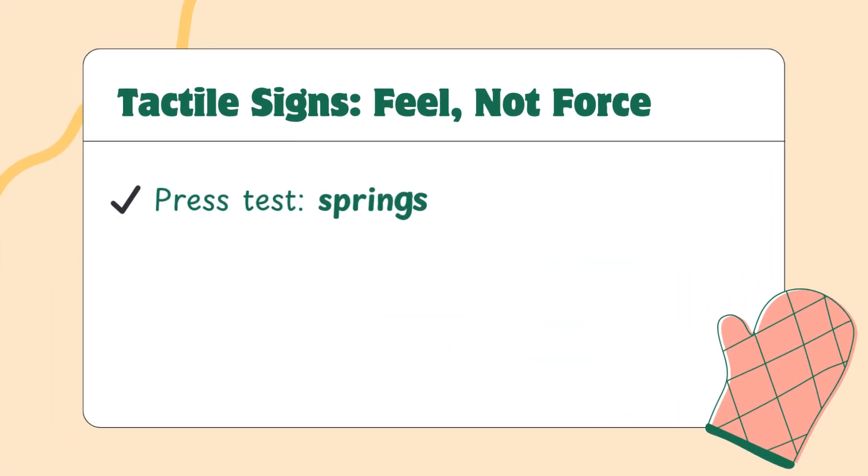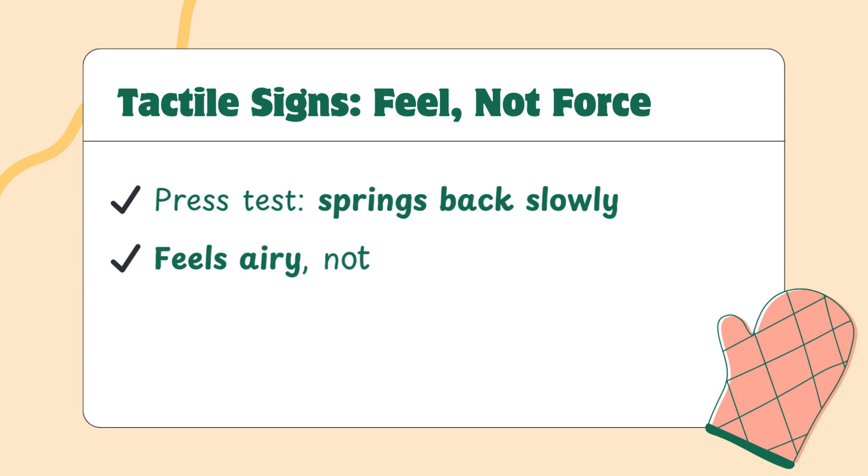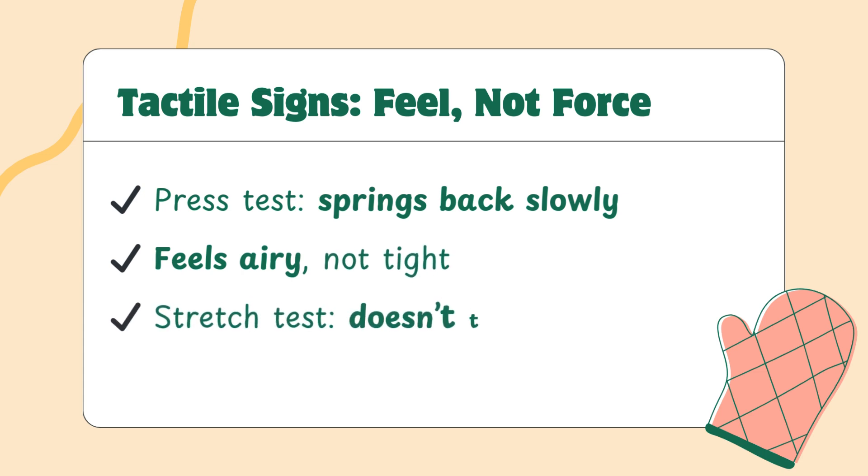Next up: touch. Fermentation is a physical process, and you can feel it. Try the press test — lightly press the dough with your finger. If it springs back slowly, not immediately, it's well fermented. If it deflates or collapses under pressure, it's likely overproofed. If it bounces back too fast, it's still tight and underdeveloped. You can also feel the airiness. A dough that's ready will feel inflated, not heavy or tight. And if you stretch a small piece gently, it should feel elastic and smooth, not dry or resistant. This kind of feedback can't be written into a recipe — you learn it by feeling it over time.